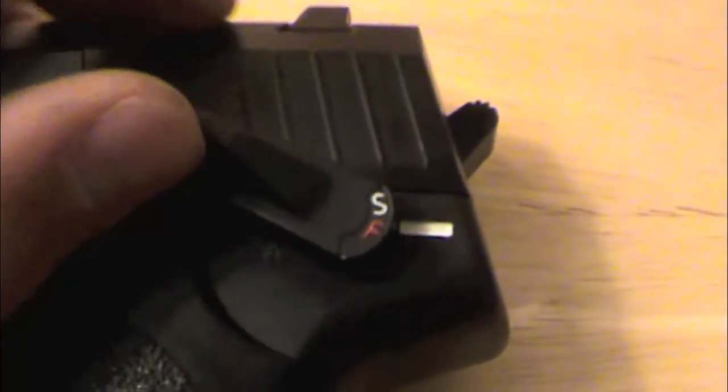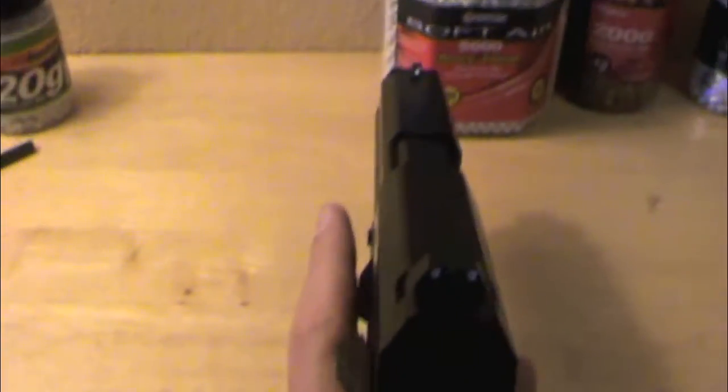Next, you have your safety right here. It's a very nice safety and looks cool with the white and red on it. It's very comfy — if you're right-handed, you just take your thumb and you can flip that little safety lever up, which is really handy, especially if it's in a holster.